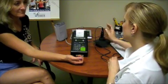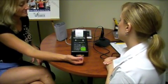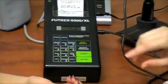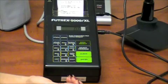Turn on the Futrex, making sure the wand is in the holder. When you see SD on the screen after the countdown, press 0 Adjust. When 0.0 is displayed on the screen, press Enter.